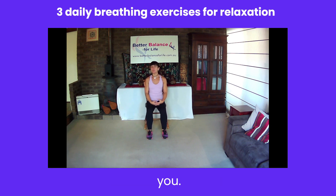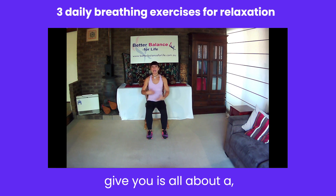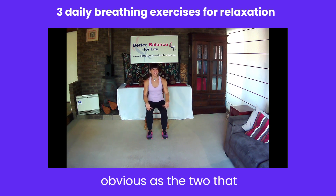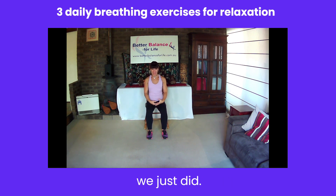So that was the second one. The third one I want to give you is all about a daily breathing exercise. You can stand for this one if you would like to. Completely up to you. I'm going to stay seated, but this daily one you can do wherever you happen to be. It's not quite as obvious as the two that we just did.